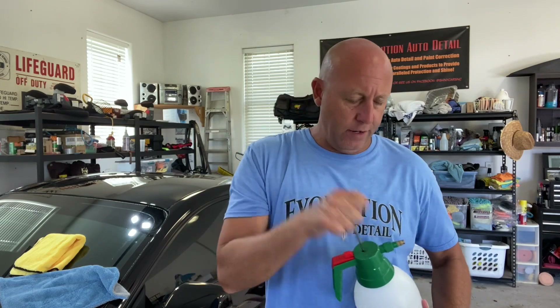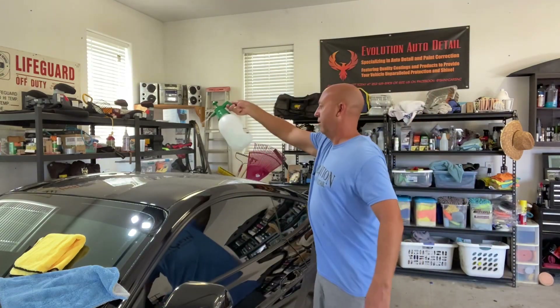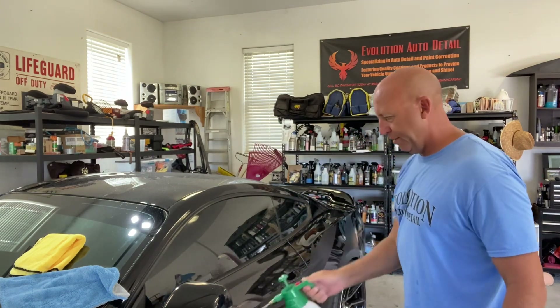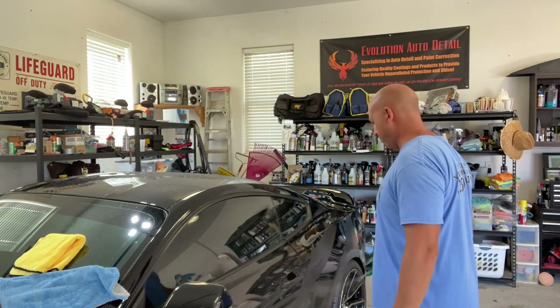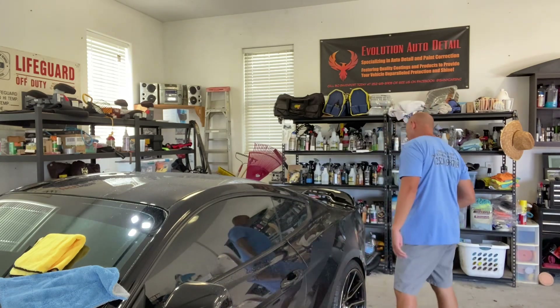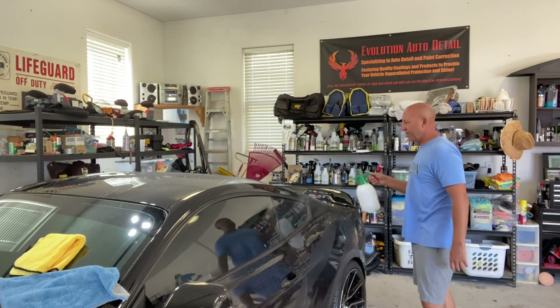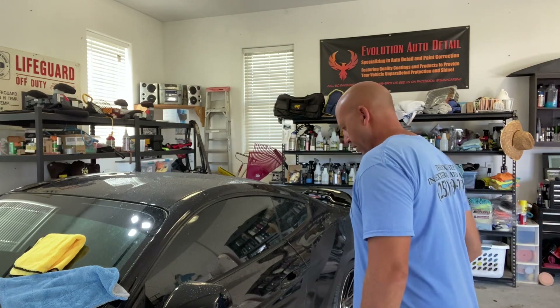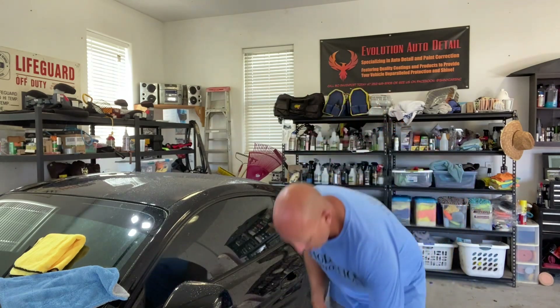I like to pre-treat everything. We have our pump up sprayer with the N914 mixed in. Spray it down liberally and let it do a pre-treatment — kind of pull the dirt out from the surface, encapsulate it, and pull it away from the paint. I'm pretty liberal with the spray. Let that sit for five to ten seconds.